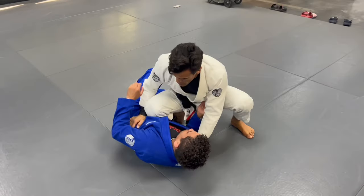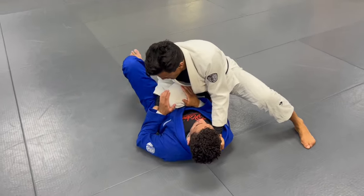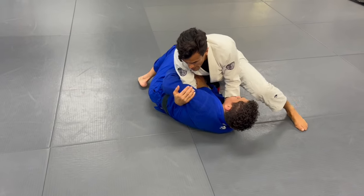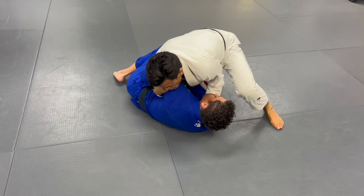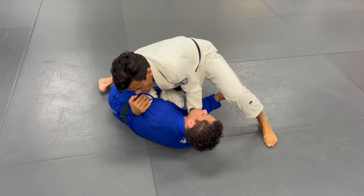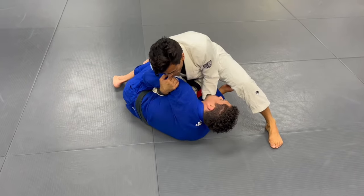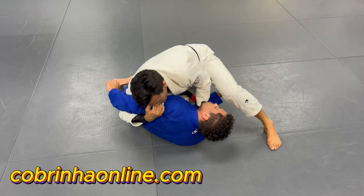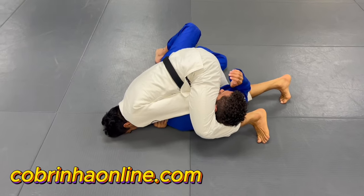Once again — knee on belly, he's going to try to shrimp. I get this hook, get the other hook over here, pull Kenneth towards me, drop the knee to the mat. Now simultaneously as I pull Kenneth towards me, I'm going to step the leg over and my elbow goes to the mat like so.